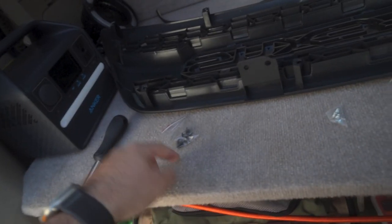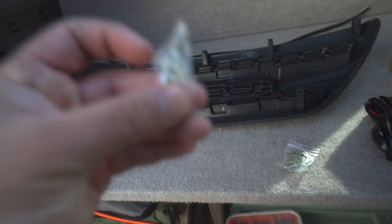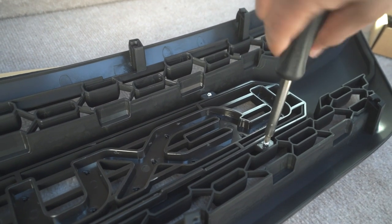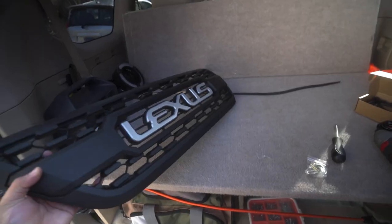There are two different sets of screws. I believe these go with the raptor lights because there are six of them, and these four go behind the nameplate — I just assume. Now that we have the nameplate on, let's go ahead and take the old grille out of the car.